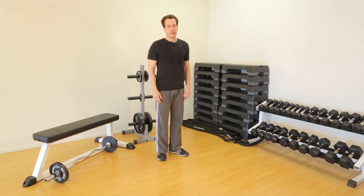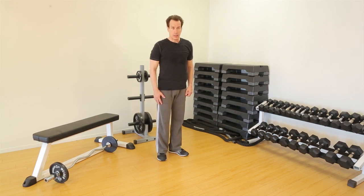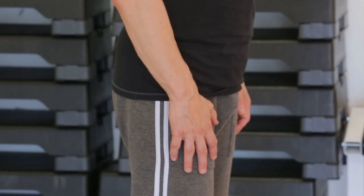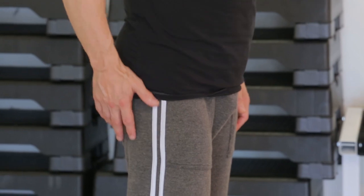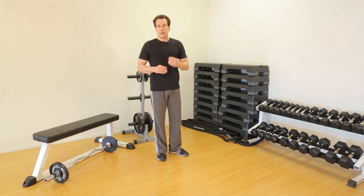We're going to do three variations of lunges. The forward lunge, which is kind of your standard lunge, emphasizes the quads — but all lunges work the quads, the hams, and the glutes. That would be the front of the upper leg or thigh region, the back of the thigh region, and the butt region. However, a forward lunge tends to work the quads a little more than the other variations, but they all work the three muscle groups: quads, hams, glutes.